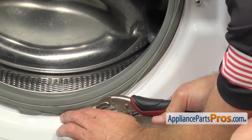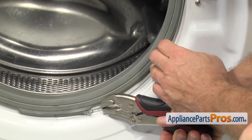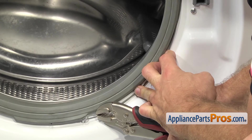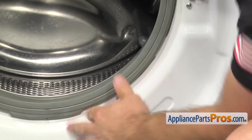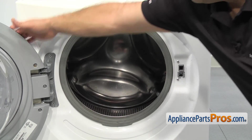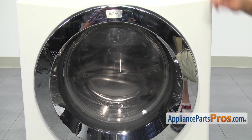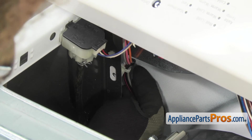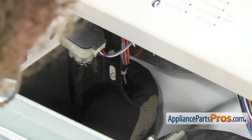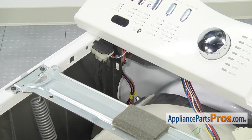Stretch it out a little bit so it's in the groove. Then you can release the locking pliers. Once you have it in place, we can close the washer door. Before we put the control panel on, we're going to reach in and lock the wiring harness into the front panel. All you have to do is line it up with the hole and snap it into place. Once you have it in, we can put the control panel on.